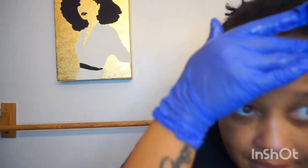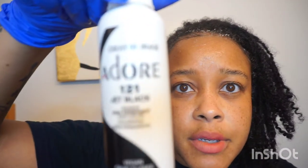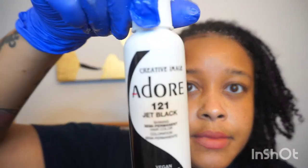So when I got my locks — this month makes seven months, August 24th will be seven months — I knew that I was eventually going to want to dye my locks lighter. Therefore, I did not use anything to make my locks black. I'm going to be using this Adore. Is that the name? Adore.